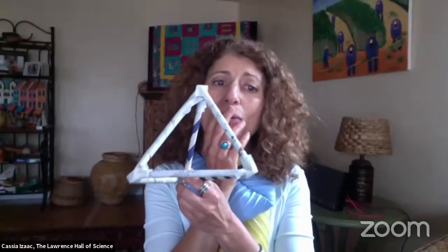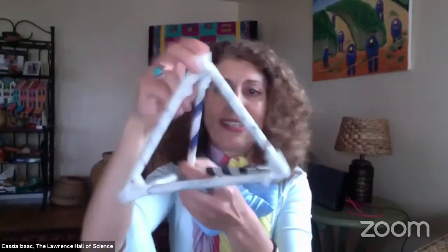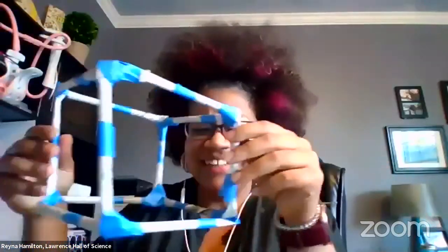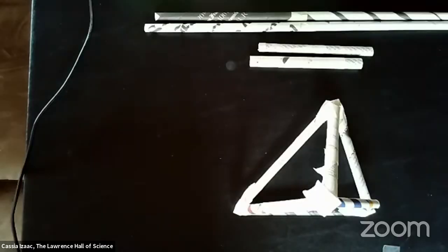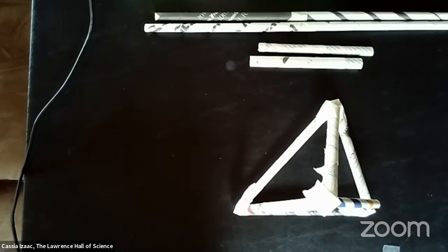We could start by applying some forces on our shapes — maybe compressing them. Here's my cube. I'm applying force — my cube is collapsing! I did not expect that. It's like an accordion, it's collapsing. You are encountering a challenge — this is so exciting. Challenges really help us learn something new. When we calm down and relax, let's observe what happens to other shapes when we apply forces to them. Maybe we can get inspired and find out more about the cube.